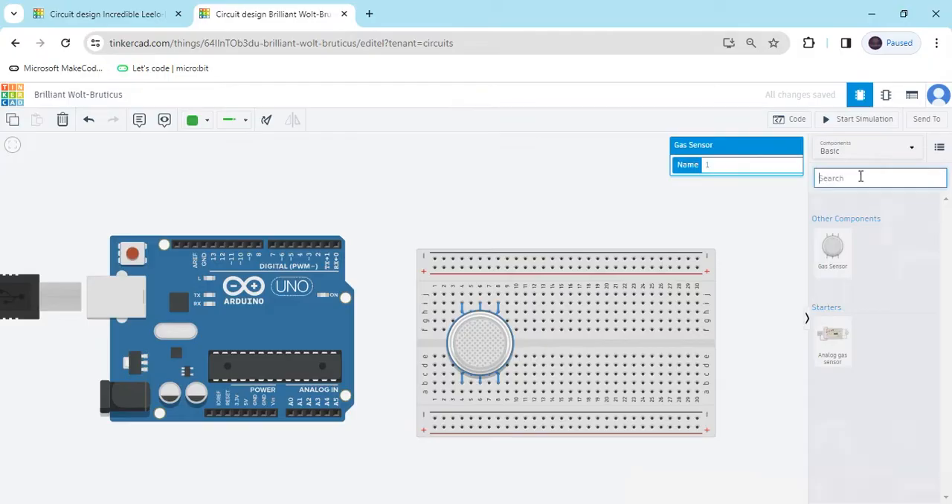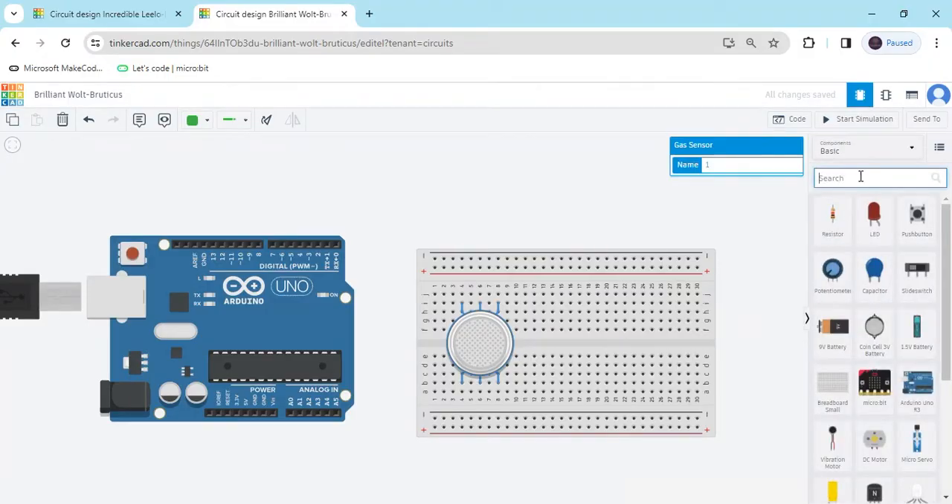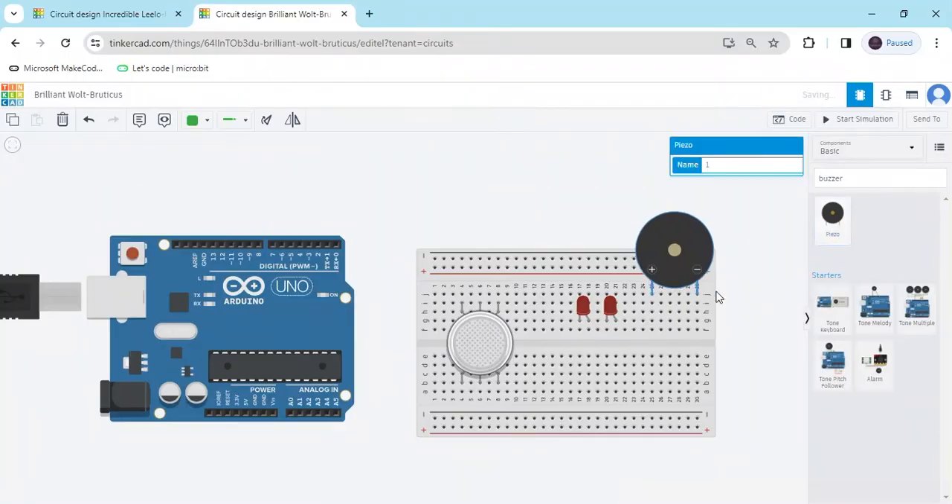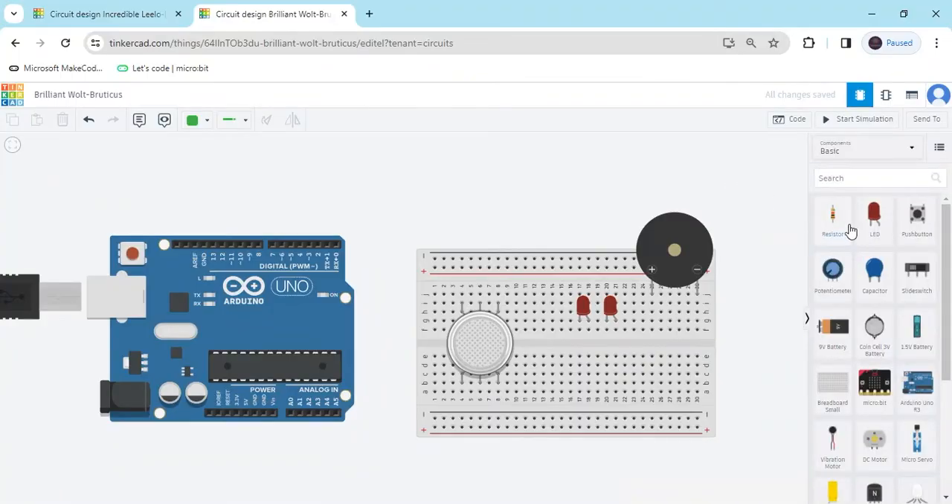Now search for LED — take 2 LEDs, place 1 LED and drop it. Now search for a buzzer, take the buzzer and put it on the breadboard. Now also take 3 resistors: 2 for the LEDs and 1 for the gas sensor.